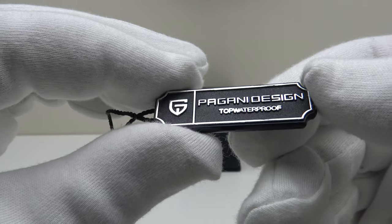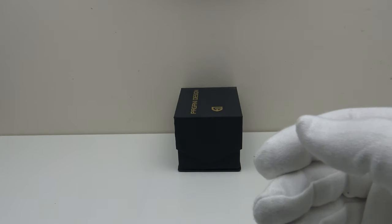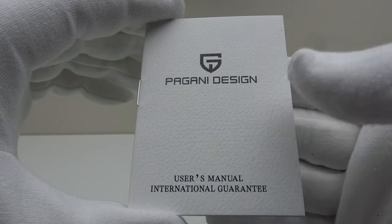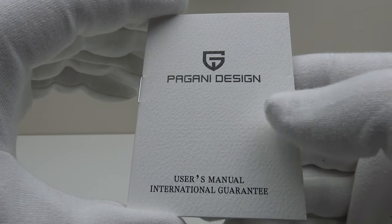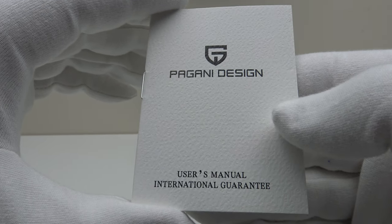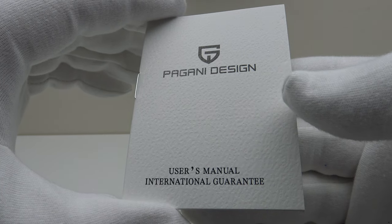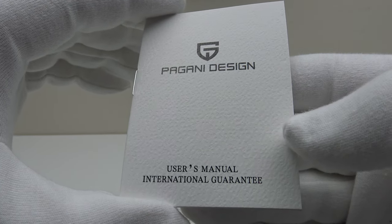This is the plastic tag that comes with the watch. And lastly, this is the owner's instruction manual. Although basic, it is clear and concise. It does have clear diagrams, and the instructions are in English. It details the operation of the movement used, which is the Seiko VK63 MechaQuartz.